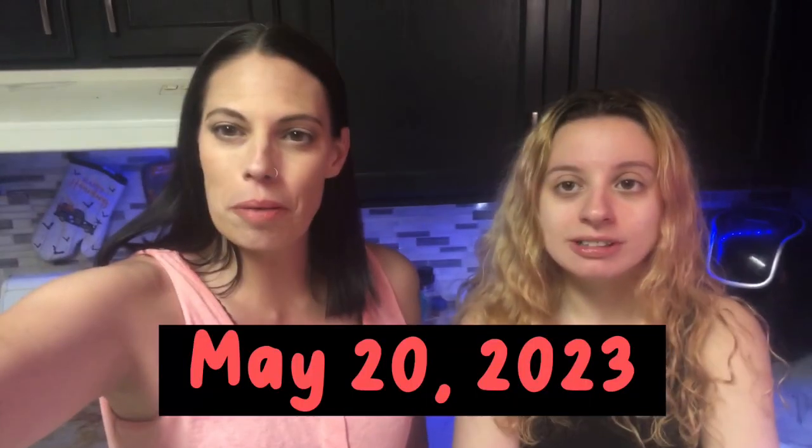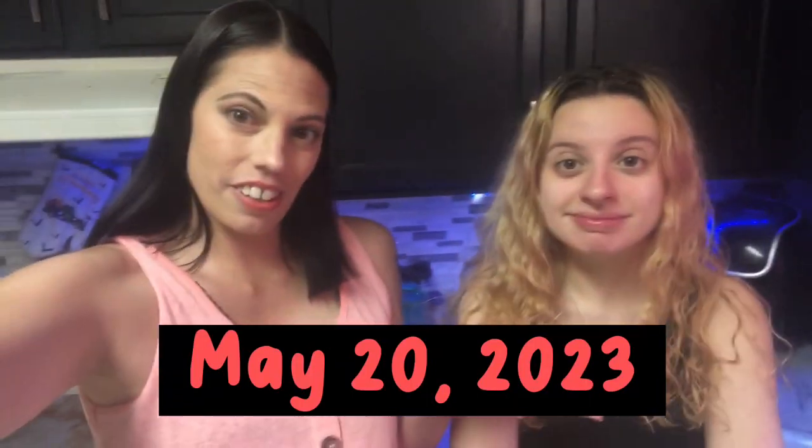Hey guys, welcome back to my channel. If you're new here, my name is Tanya. That's my daughter, Savannah. We're going to do a little vlog for you today — we're doing a cooking vlog.